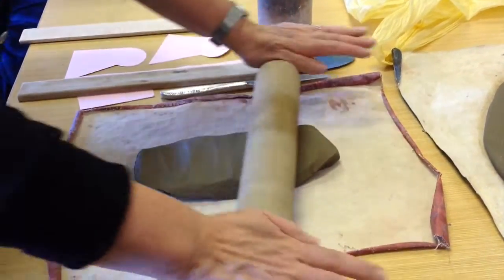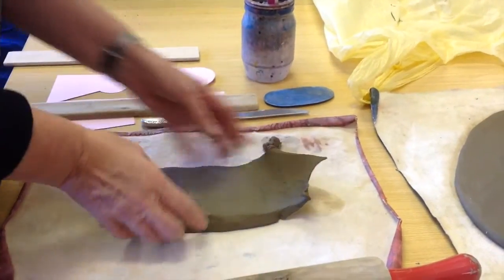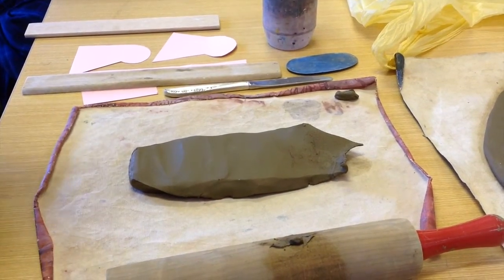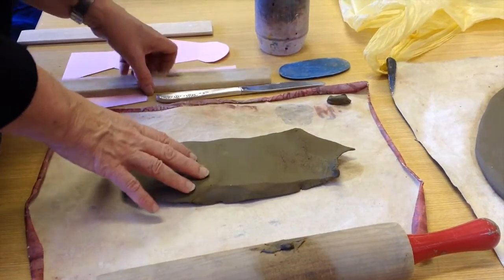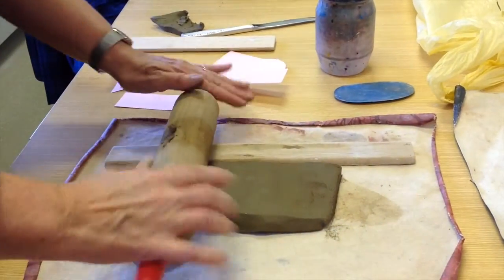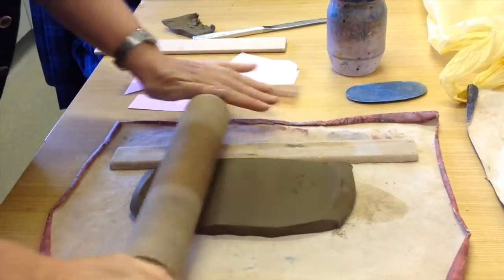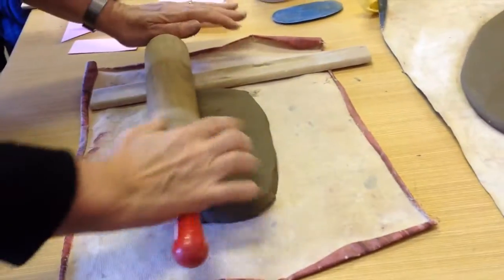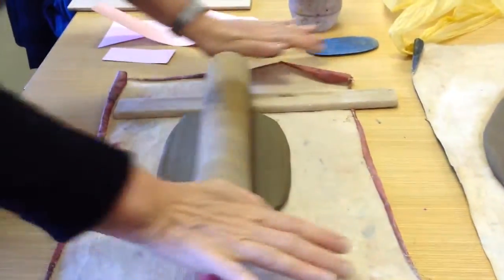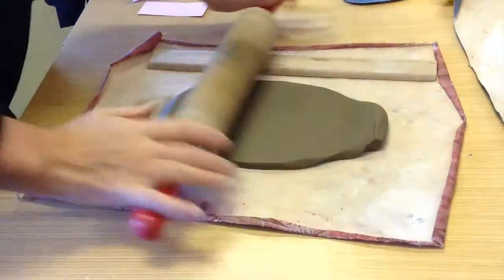I'll show you what happens if you don't have the thicknessing rod there. It all sticks to the roller and goes thin — you end up with thin bits of clay and thick bits of clay and you can't use them because they're uneven thicknesses. Clay absolutely relies on you being very careful to make sure that the thicknesses are all the same. So we use this rod to make sure the thickness is the same. We're rolling across this clay and onto the rod as well. When I need to roll the clay the other way, I turn it around. You'll probably put the rod on the left if you're right-handed. Shouldn't take too long to roll this out — as long as that thicknessing rod is on the side, you can't really make a mistake.